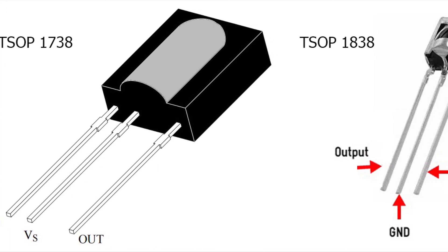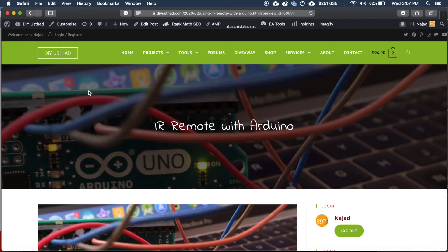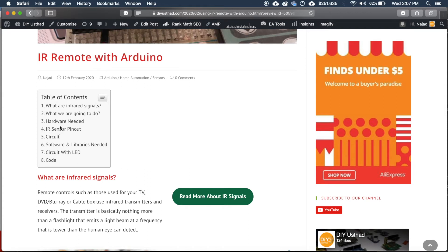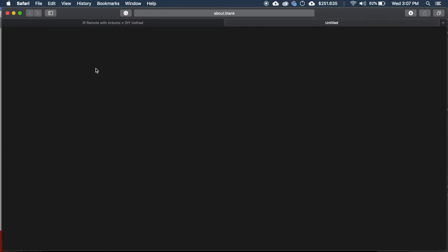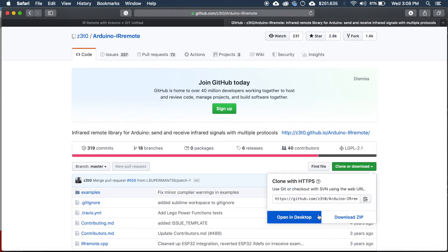There are many models of infrared receivers like TSOP 1738 and TSOP 1838. The pinout of each model may be different, so be careful when making the connections. To download the library, go to my blog and go to the tutorial page of IR remote with Arduino — the link will be provided in the description. Under the section 'Software and Libraries Needed', click the download button for the IR library for Arduino. You will be taken to the GitHub page of the Arduino IR remote library, then download the zip file.